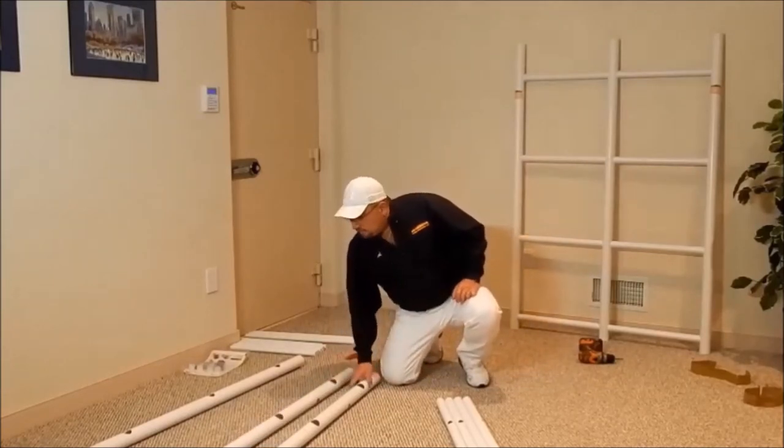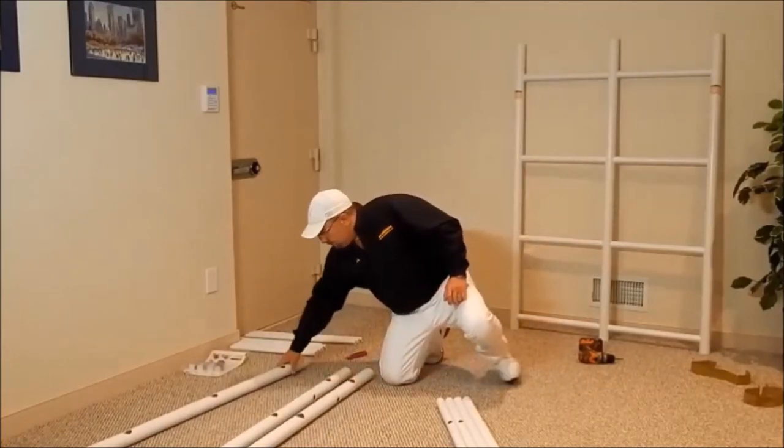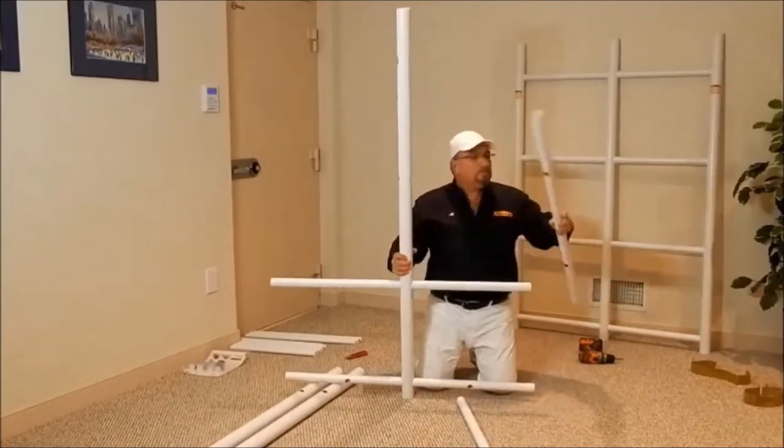Next, assemble the rear grid repeating the same steps as we did for the front grid.